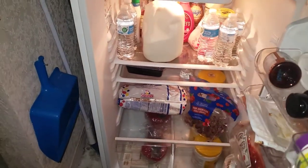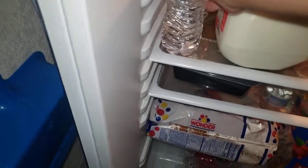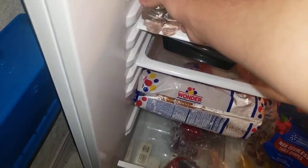Let's get ourselves something to drink. As you can see here, there's cold water — I put some waters in last night. Alright, now let's go ahead.